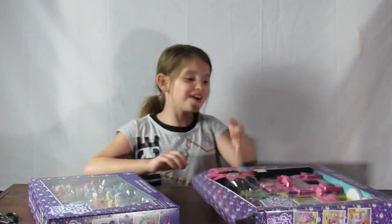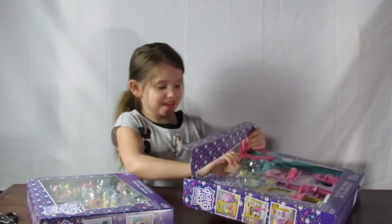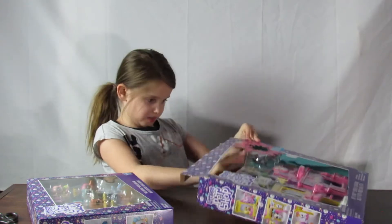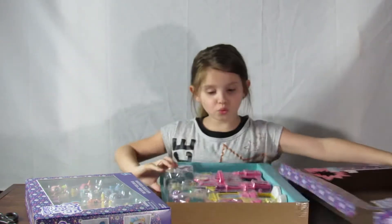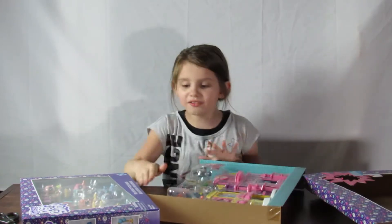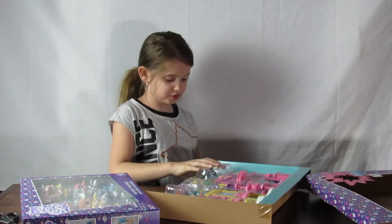Okay, so now let's open this thing up. Whoa, this looks super cool. I love the background too. That's pretty cool too.